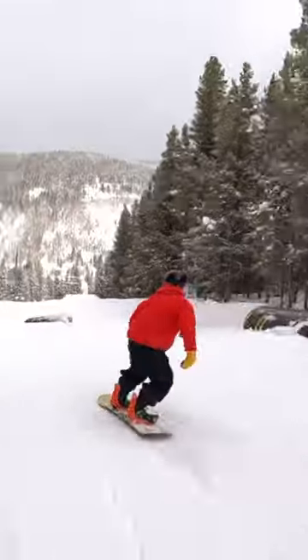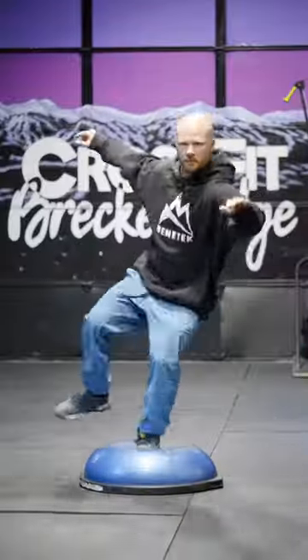While the season's not here, you can actually learn this snowboard trick called the front lip, and all you need is a BOSU ball.